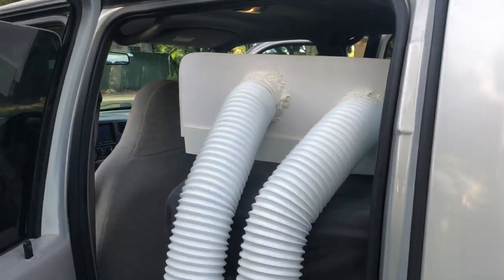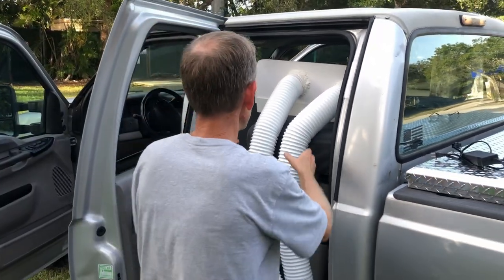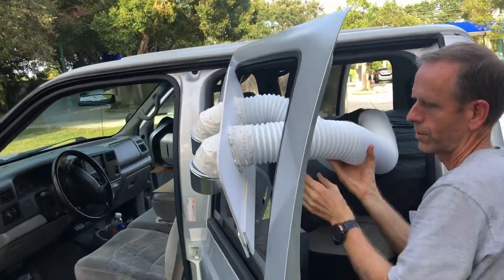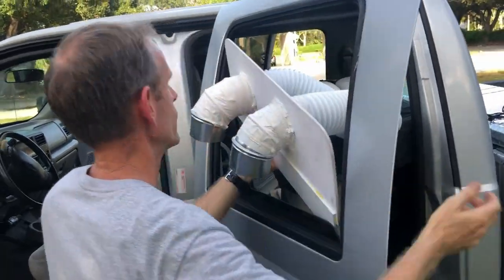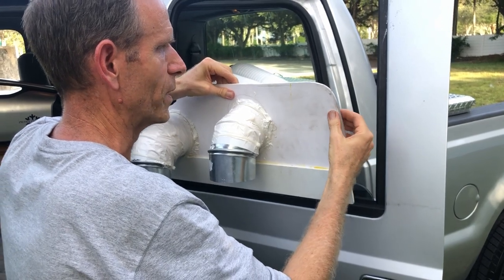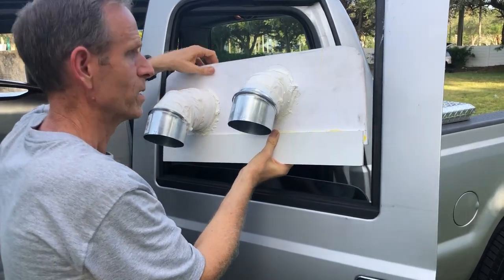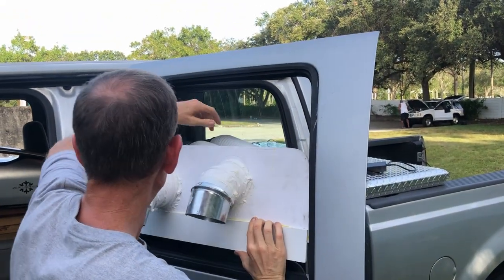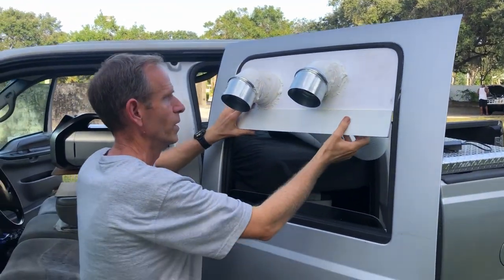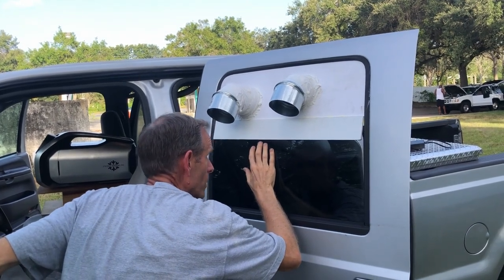We're going to install this piece that I fabricated with the help of some friends. This goes to the air conditioner on that side. This is expanded PVC — it's like plastic but flat. We cut it to just the right size, slide it into the bottom of the window to one side, push it to the other side, then slide it up. These are HVAC corners here. Then we just raise the window up — like so.